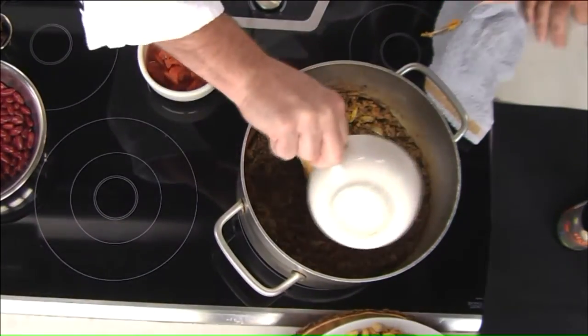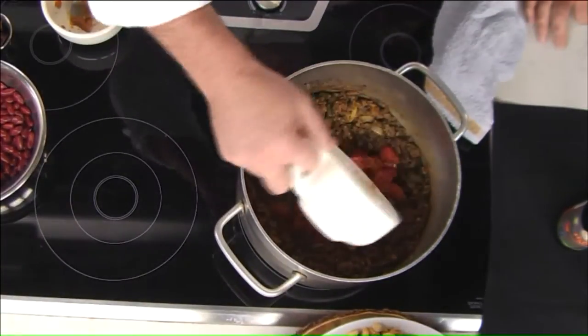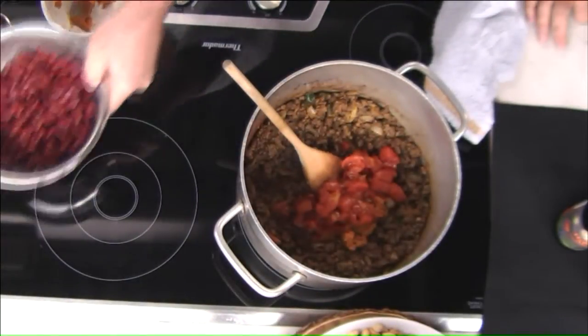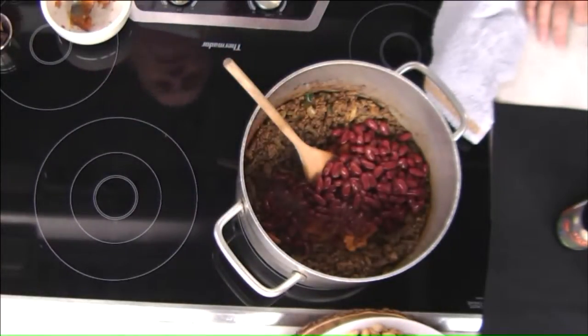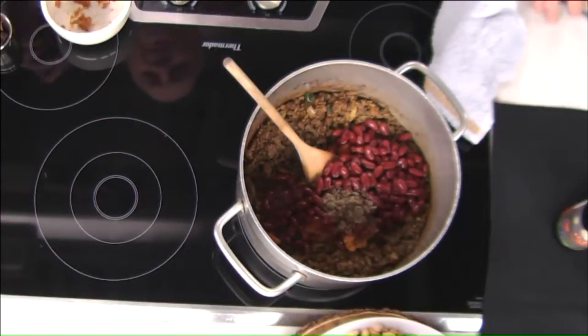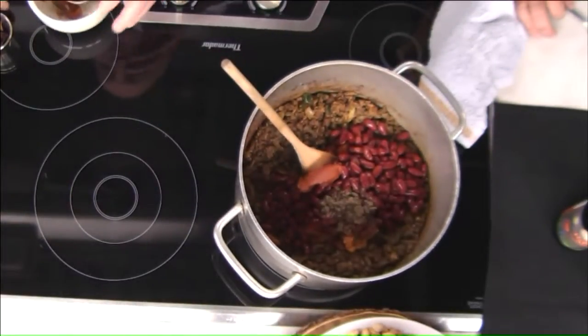Then we're just going to add the rest of our ingredients. We're going to add our pumpkin — this is canned, but you can use fresh. You just want to roast it off in the oven and scoop it out. We've got some diced tomatoes, our beans. This is just a little bit of beef base — you can leave that out if you want, it's just like bouillon, basically. It's just going to add a little more beefy flavor and a little salt. Tomato paste, just to give it a little roasted tomato flavor.